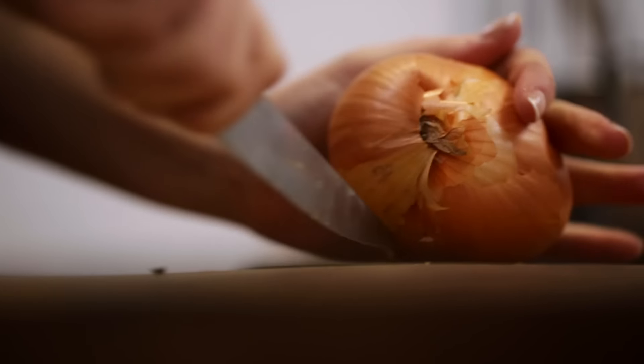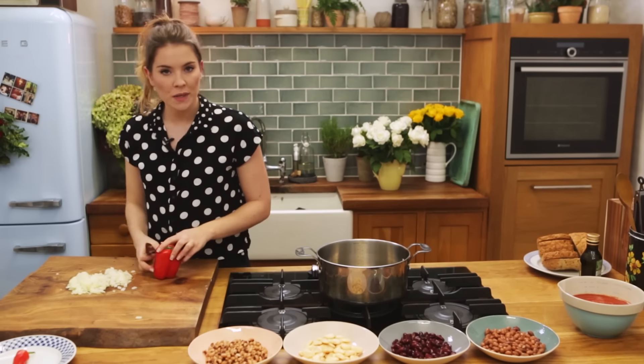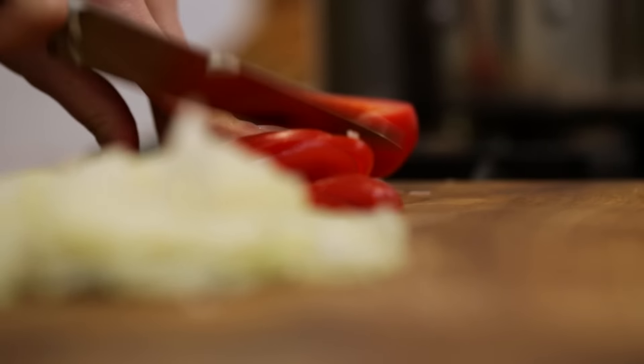We're going to start off with one large onion — just slice that in half. To see how to dice an onion properly, hit the link up here. One large onion, one pepper — this is optional but it does add a nice sweetness, like the sweetness you get in tinned beans.